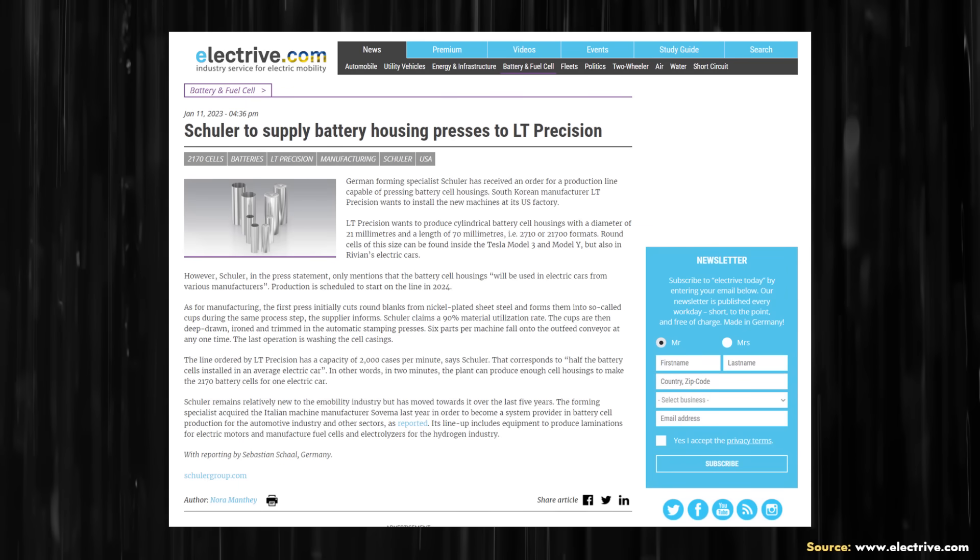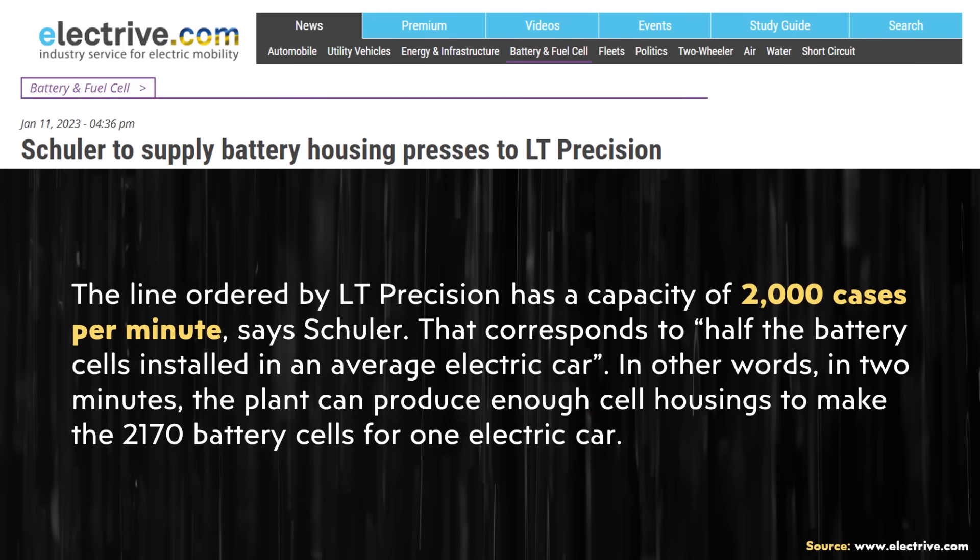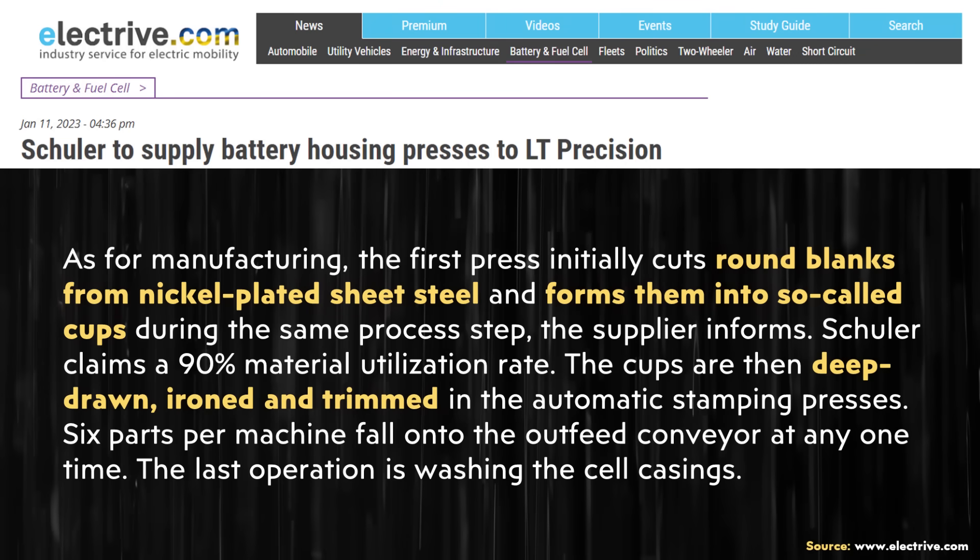I also came across an article on electrive.com which talked about another company purchasing equipment from Schuler to manufacture 2170 batteries. Apparently the machine that company ordered had the ability of producing 2,000 cases per minute. So these are pretty high-volume machines, and of course are extremely important to Tesla manufacturing 4680 battery cells.